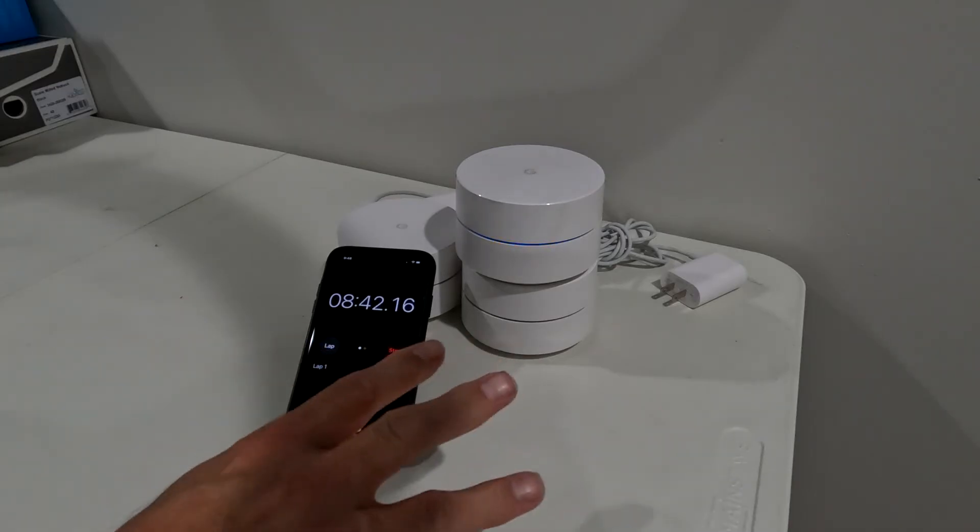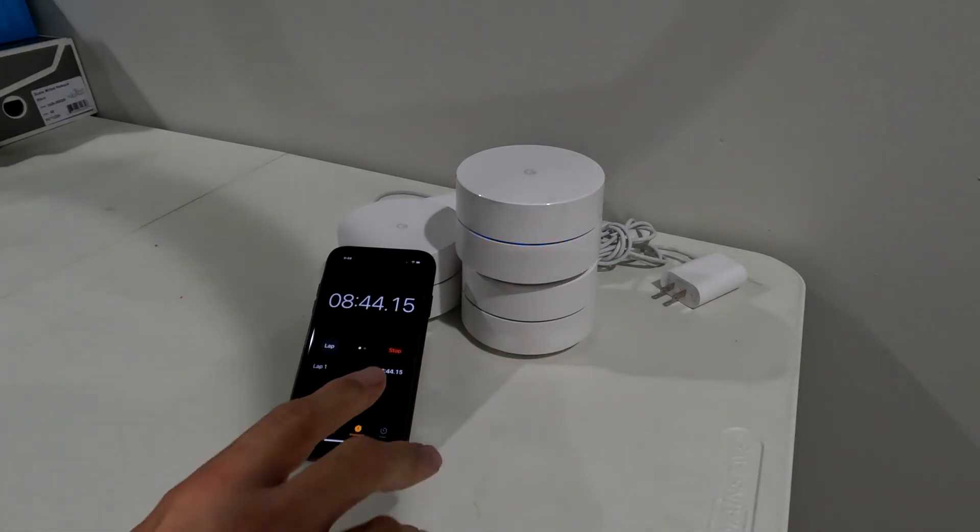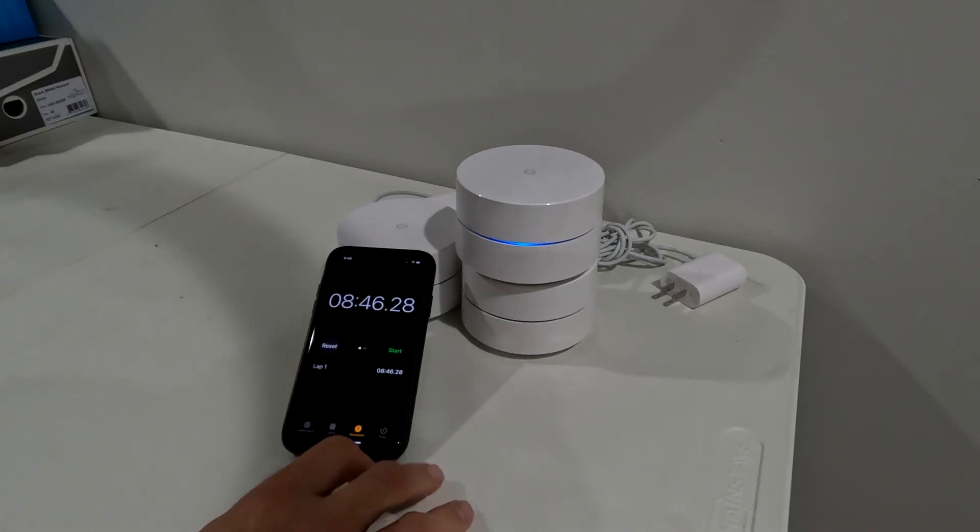That's what you're looking for — that blue pulse. Now that we have that blue pulse, we're at eight minutes and forty-five seconds into this.